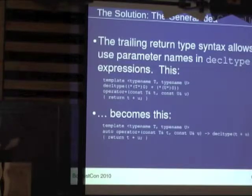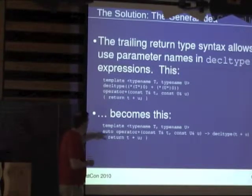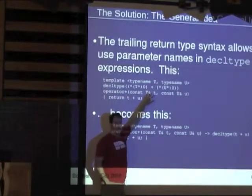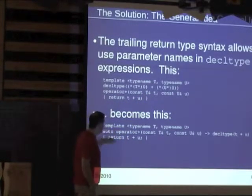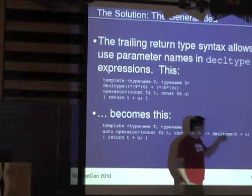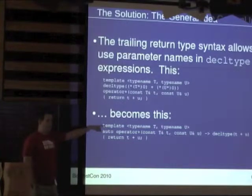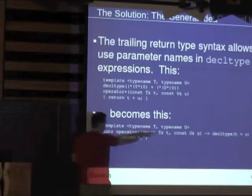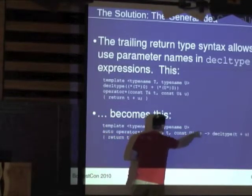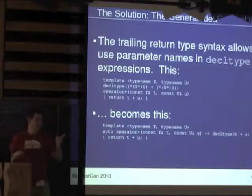The trailing return type syntax allows you to say: I'm going to take the actual T and U passed to this function and ask what the return type of the plus operation on them will be. Auto catches that when decltype resolves it. The decltype expression has to come last because you haven't seen T and U yet up front. Hopefully that wasn't too quick for everybody.